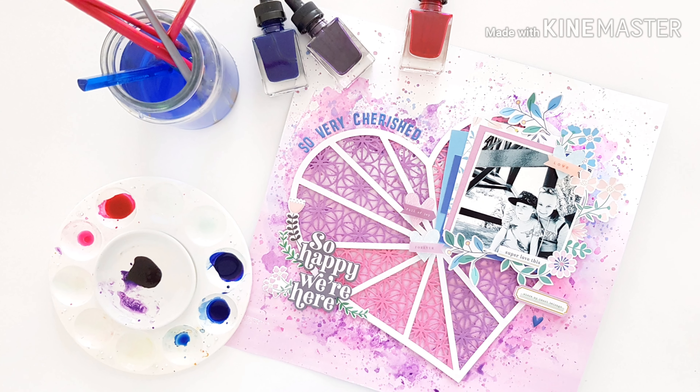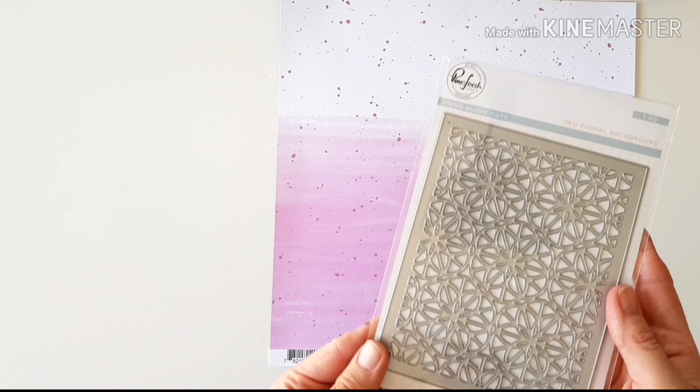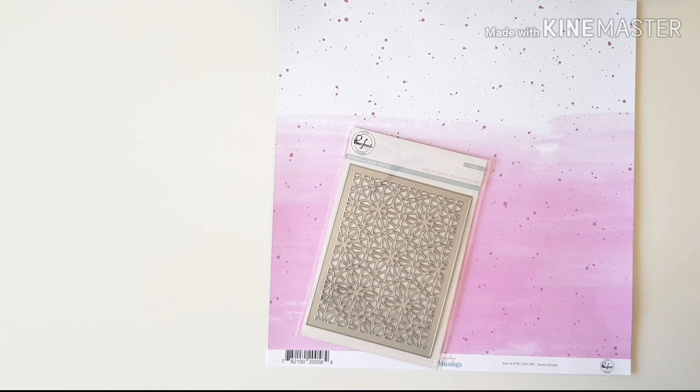Hi friends, it's Amanda. Welcome back for more Pinkfresh Studio inspiration. Joining you today for a layout created with our beautiful new Everyday Musings collection.